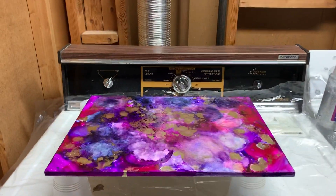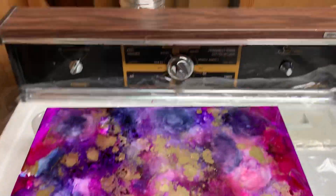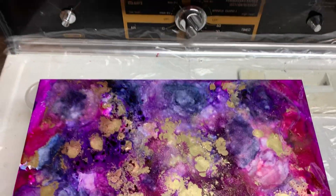Hi guys, this is the finish of my alcohol ink art and I could call that an abstract art. But you can see it there. I love it. I love the colors.